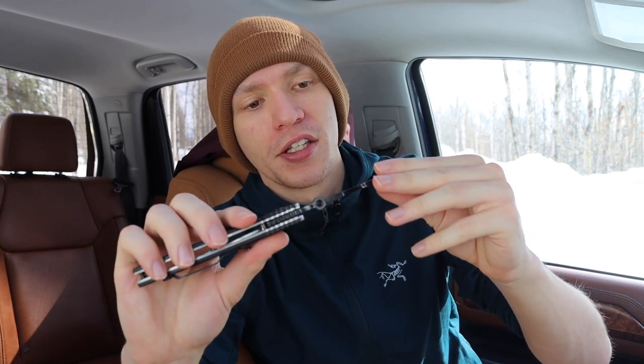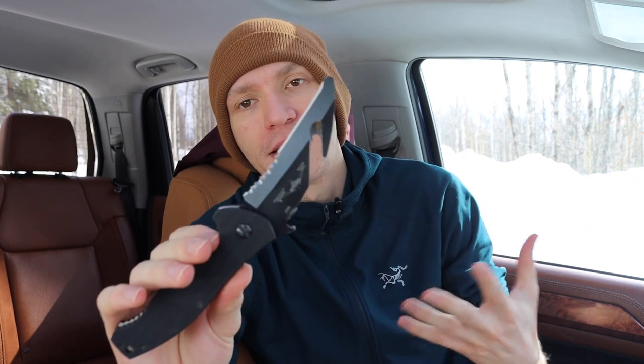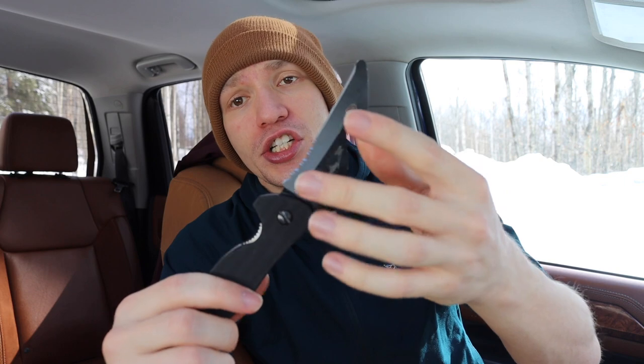This is not your run-of-the-mill everyday carry blade — it has a very specific application for EMS, EMTs, rescue and search-and-rescue squads. Will it cut open a bag of chips? Sure. But this is not what you want to use to open Amazon packages; it's simply not designed for that at all.